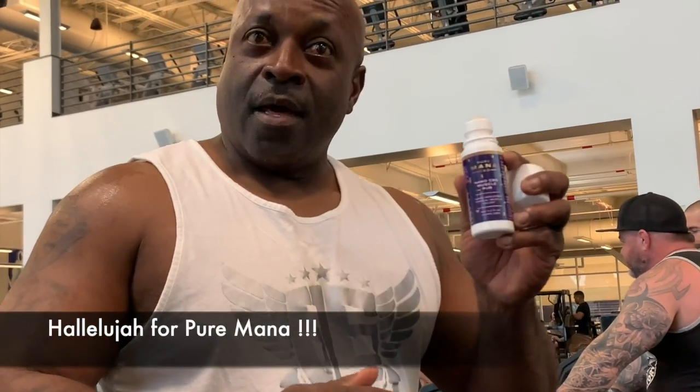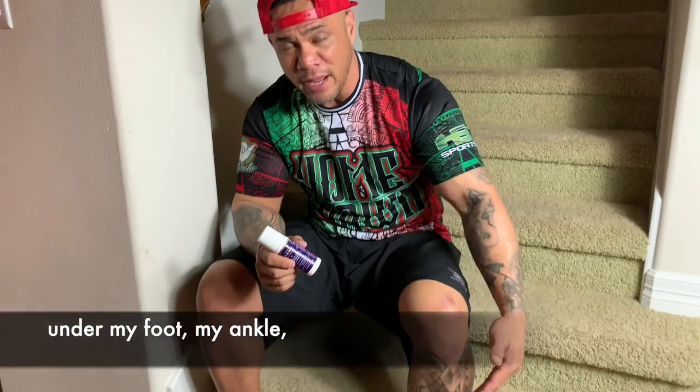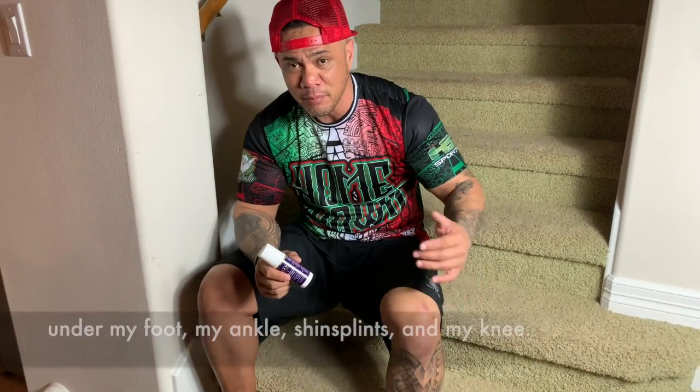So hallelujah for Vermont. Being in the military, I had to deal with a lot of hikes and we did a lot of running. I used to have pain under my foot, my ankle, shin splints, and my knee.